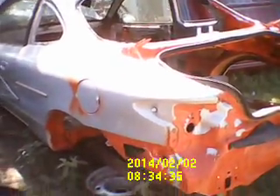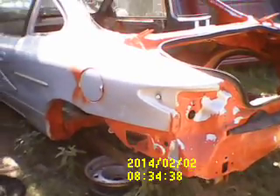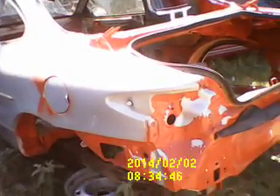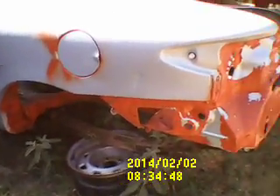Hey guys, All the King's Horses here. Y'all remember Bullet, the old 2001 Escort ZX2 that I've been doing some heavy modification to? Sorry guys, we didn't show the original time of putting the S10 rear end under it.